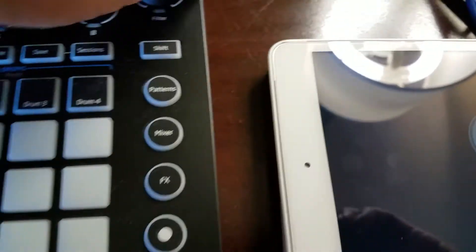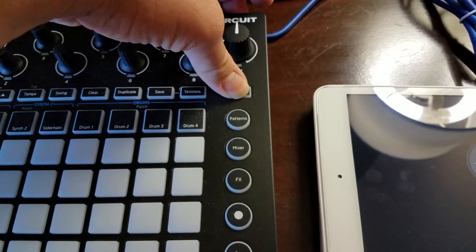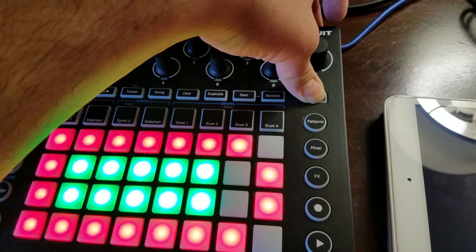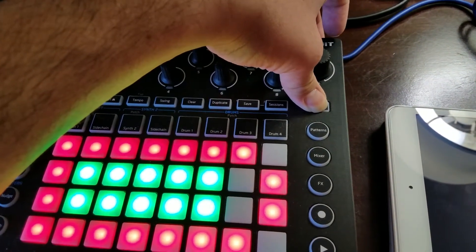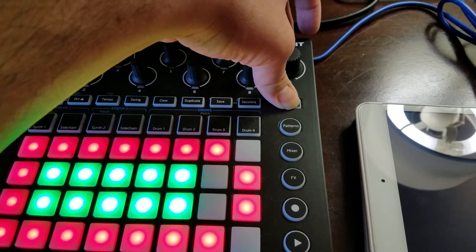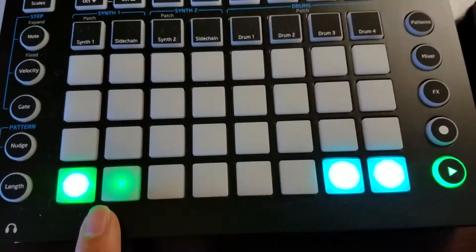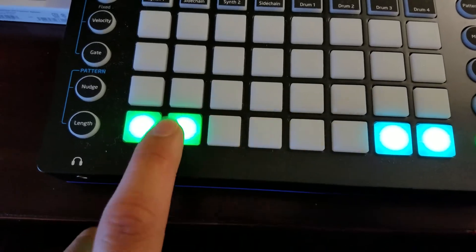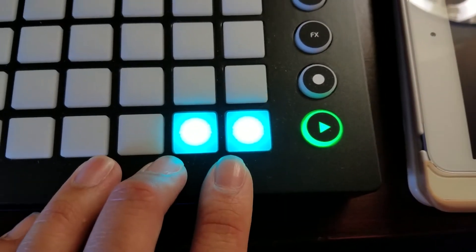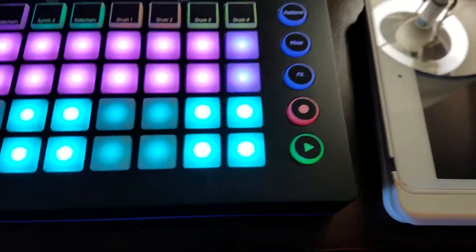You're not actually gonna see anything yet because your Circuit isn't on. It's really important that you set up your Circuit to MIDI before you power it on — hold Shift and press the Power button. Now you're at your MIDI setup screen. Make sure the right settings are turned on and hit Play.